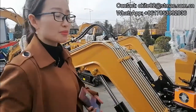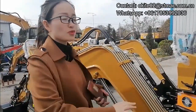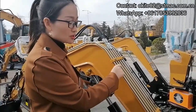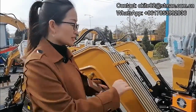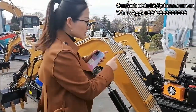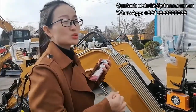It can be used for a long time — even after customers use this machine for a very long time, they do not need to change it. For the rubber pipe, if one pipe is destroyed, they need to change the whole rubber pipe. But for the steel pipe, you just need to change one steel pipe and it will be okay. So it is very easy to do the maintenance.